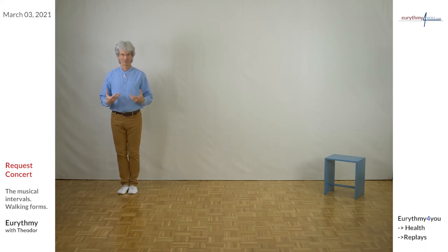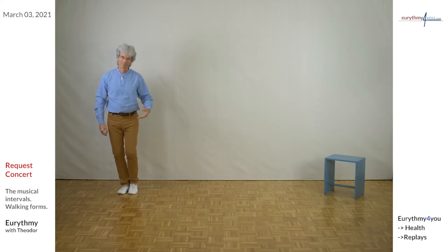How do you feel now? Is it the same as when you stood here with 'here I am'? Let's do it again.